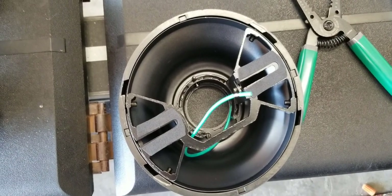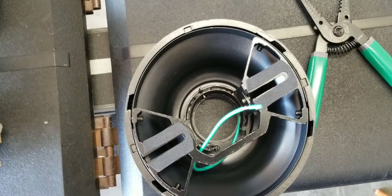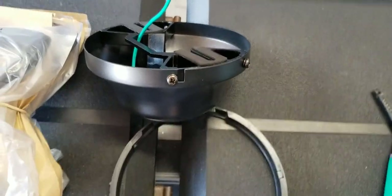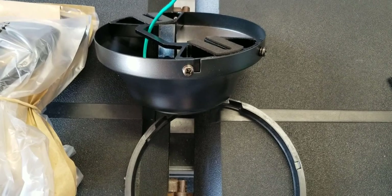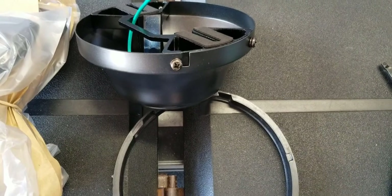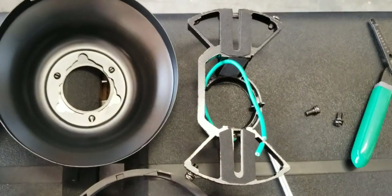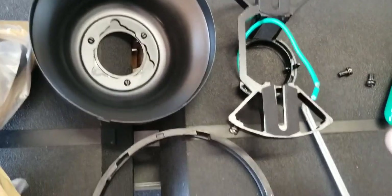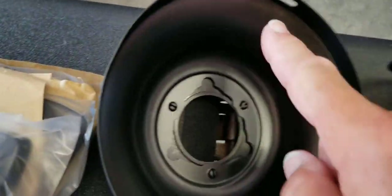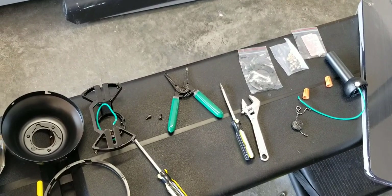First, remove the canopy ring from the canopy by turning it counterclockwise until it unlocks — that's this piece here separating from this one. Next, remove the mounting bracket from the canopy by loosening the two canopy screws located in the L-shaped slots, which are right here. After that, remove the other two screws — one here, one there — and you'll be able to slide it out.